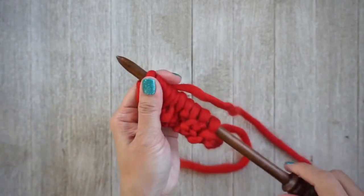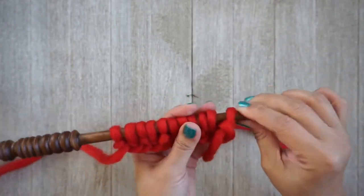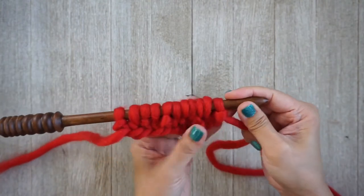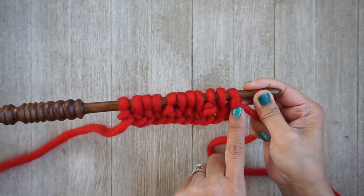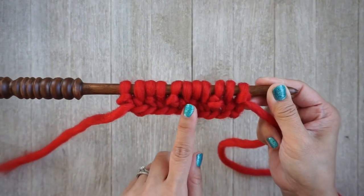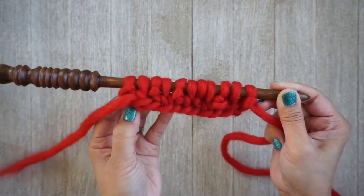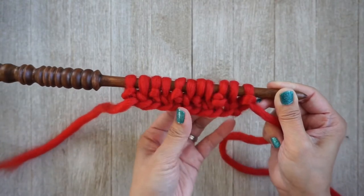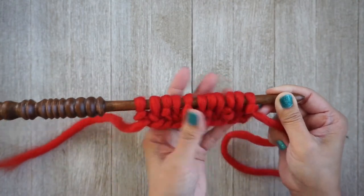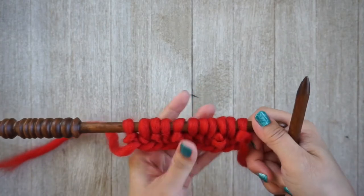All right, I'm done with the first row. Let me show you what your purl stitches look like — these stitches here that have a strand of yarn going across. Every other stitch has a sort of bump; that's what gives it that bumpy texture. Those are the purl stitches. So if you ever get lost, the first one here is a purl.